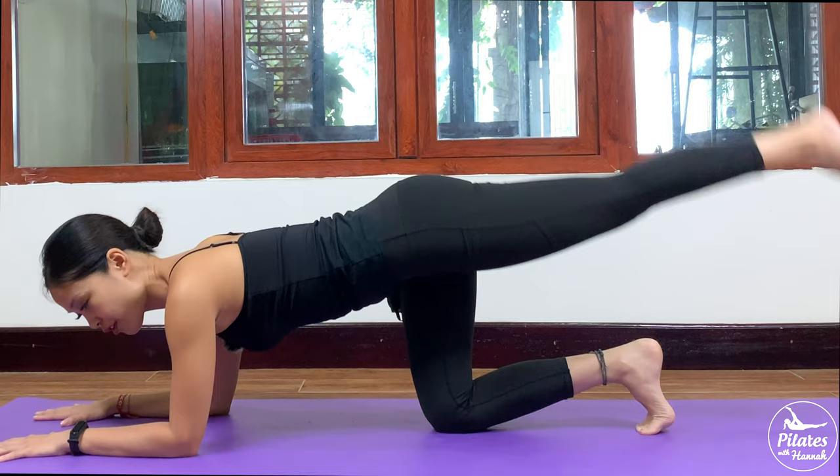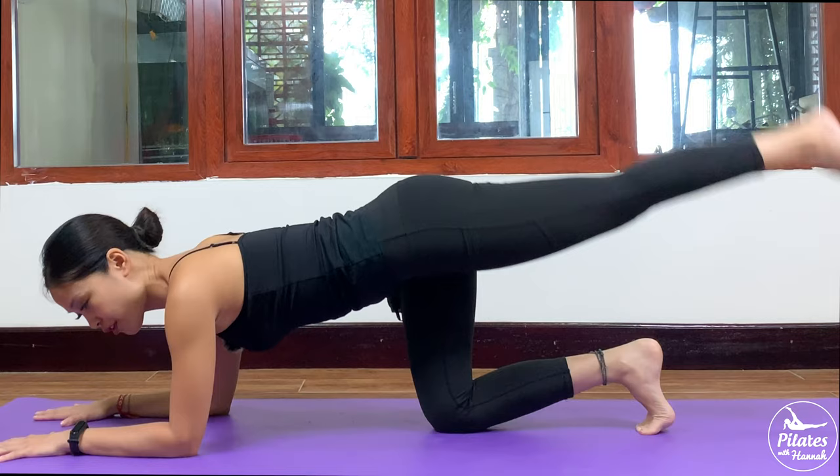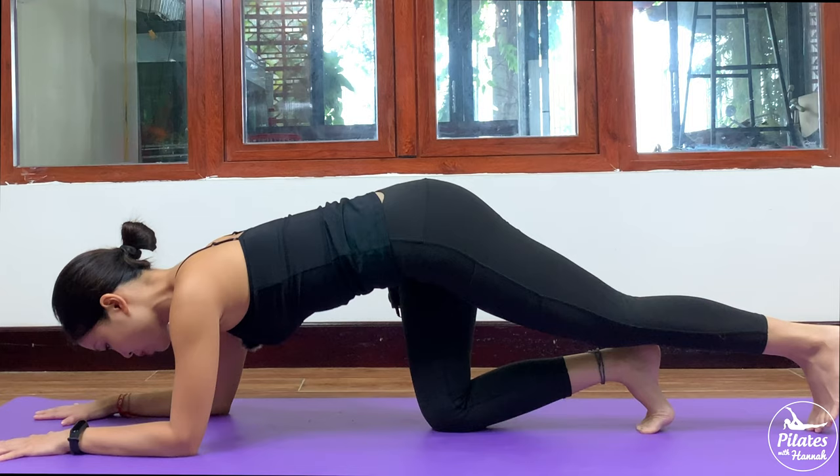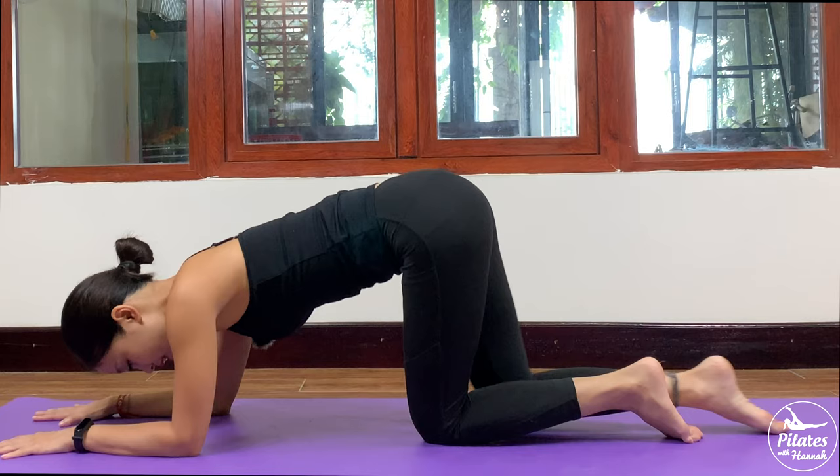Keep breathing. Hips facing down. Inhale and exhale. Squeeze your thighs, contract your pelvic floor muscle. Back in neutral position. And 3 — dorsi flex with your foot — and last one. Slowly bring your knee down, shake your hips. Inhale, exhale deeply through your nose and exhale deeply through your mouth.